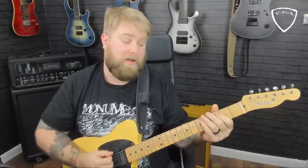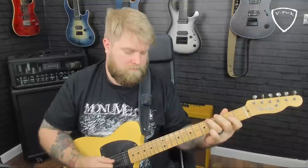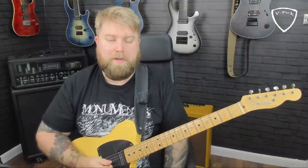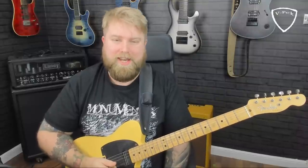And then just to finish, whatever you like — any of those ideas are absolutely going to work. Hopefully that made some sort of sense. I'm going to cut in the solo one more time so you can hear it in context.